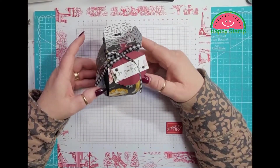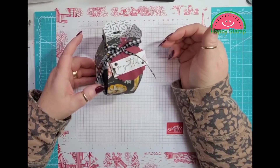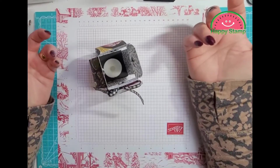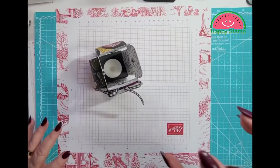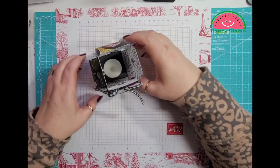This is Thanksgiving themed, but you could also definitely make this for Christmas — make a whole bunch of them and put them on your mantle with some garland. That would be really pretty.